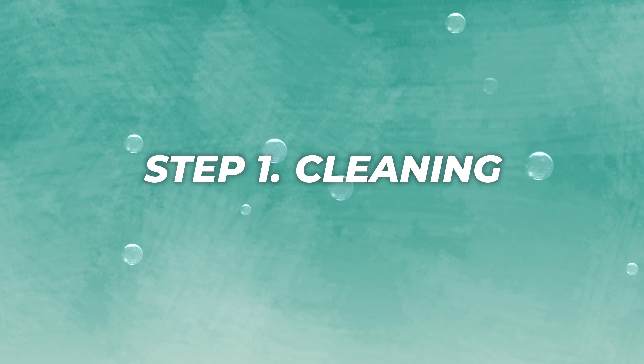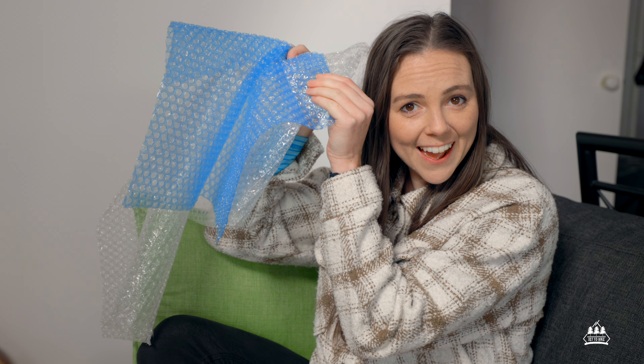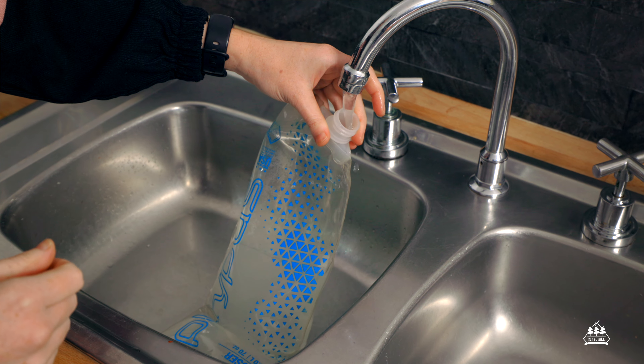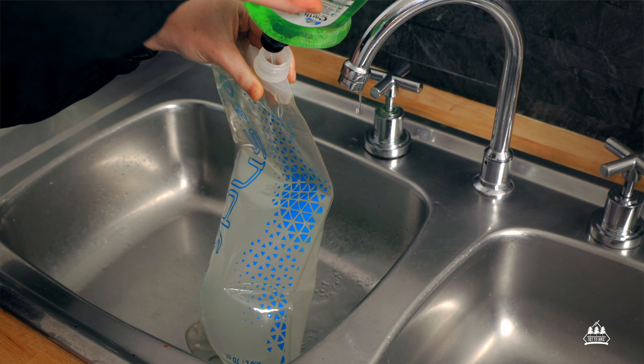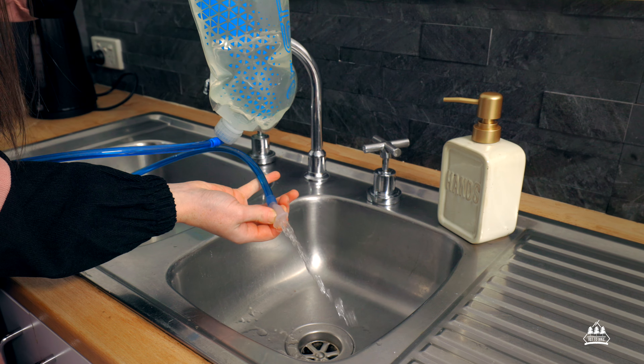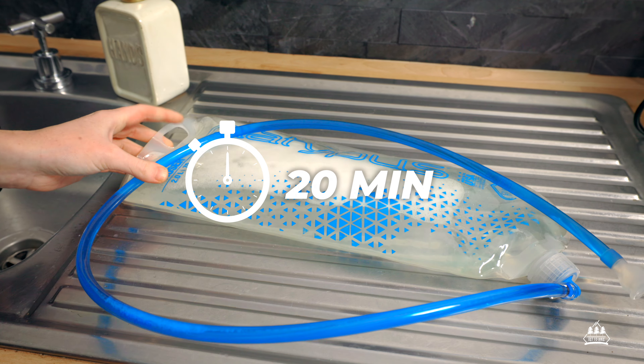Step one: Cleaning. You're going to want bubbles — not those kind of bubbles. Keep trying. We don't own a hot tub — whose house is that? You want these kind of bubbles. Fill your bladder with warm water and a squirt of dish soap. Give it a good shake around. Squeeze your bite valve to let some water into the hose and let it soak for about 20 minutes.